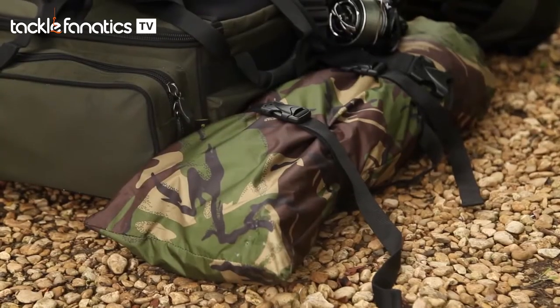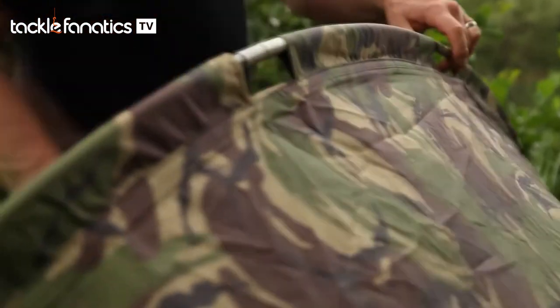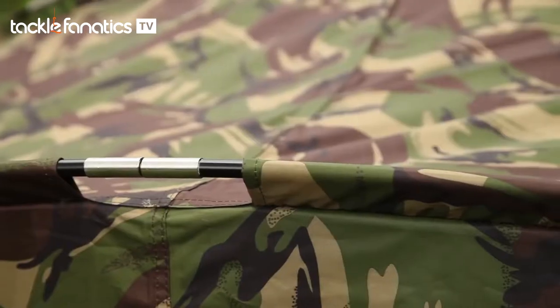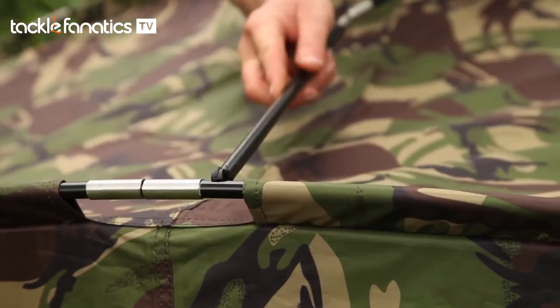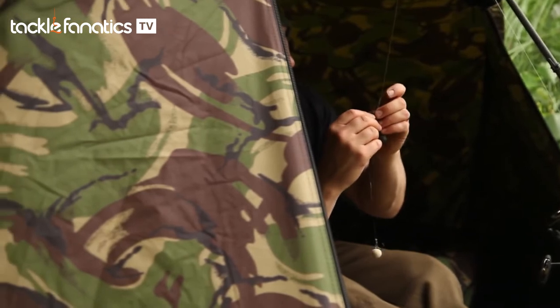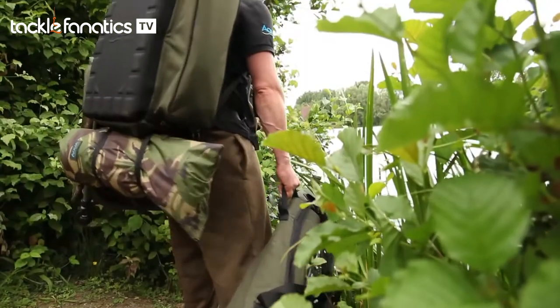To get the Camo Atom into such a small pack-down size requires a five-break pole system. The poles are made from flexible anodized aluminium and it's a two-ribbed system, which means you get really good coverage but the whole thing still packs down incredibly small.